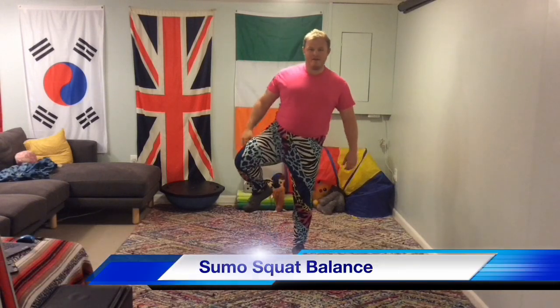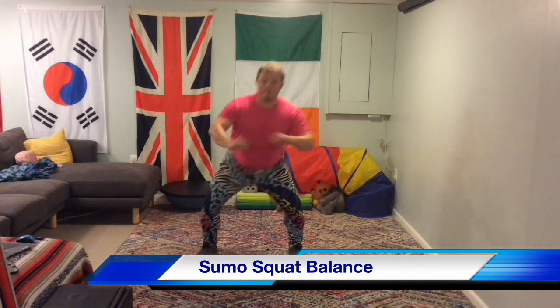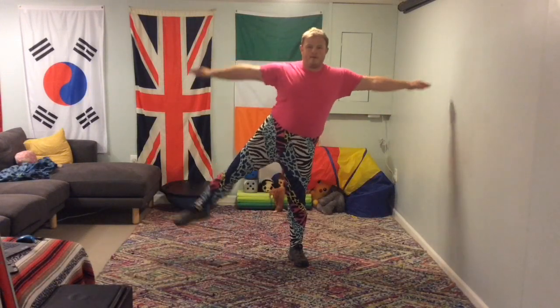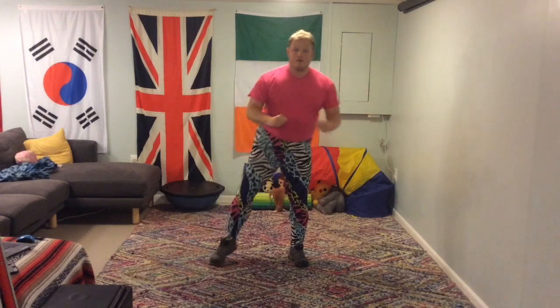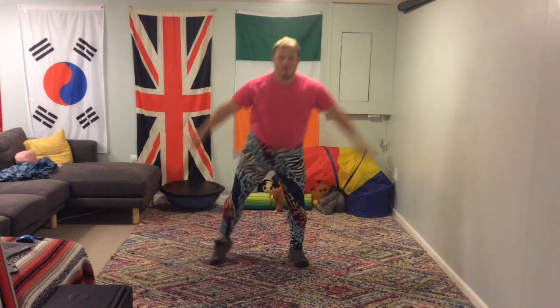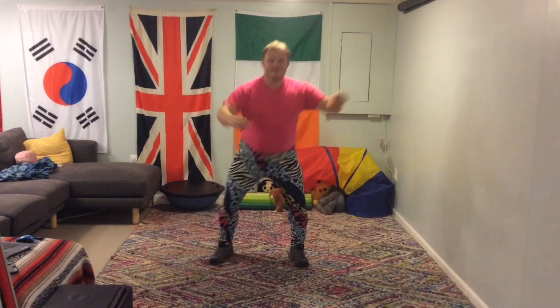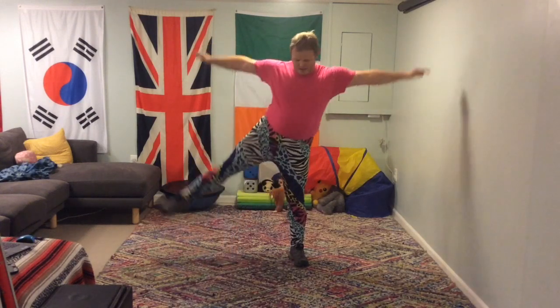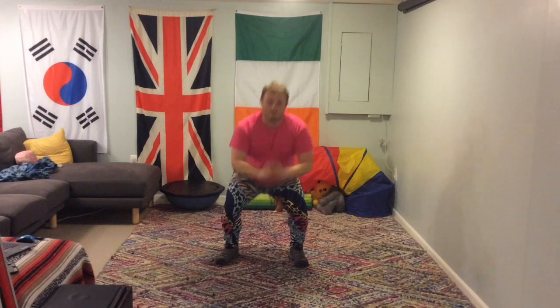Great job. Okay, we're going to do two rounds today — this is the second round. I've tucked in my t-shirt so it's not going to ride up anymore. Here we go. Let's go on to those sumo squat balances — holding the position. Excellent job. Being under control at all times, really important. Holding as still as possible. Fantastic.